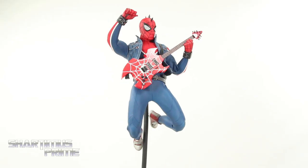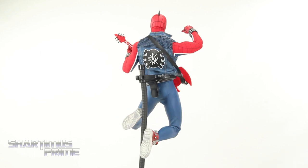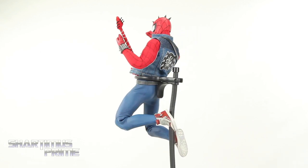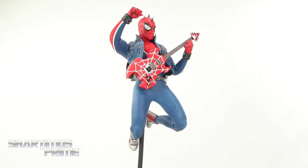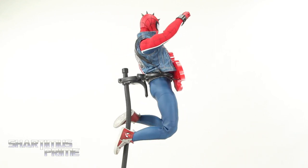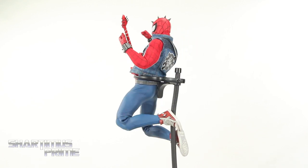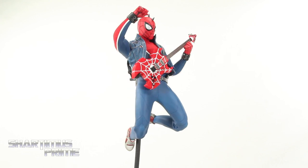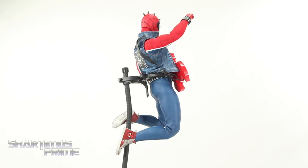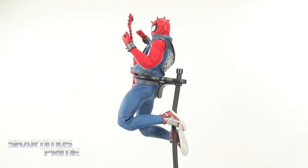Here's the Hot Toys Spider-Punk next to your average six inch scale figure — we have the Marvel Legends Big Time Spider-Man. I obviously like this figure a lot and it has been fun to pose around, especially with the guitar after figuring out how to get it to work. I do like it quite a bit. There are just little gripes — I feel like the gripes I mentioned were pretty minor, like not getting enough interchangeable hands or more specific accessories to Spider-Punk himself. But anyway, I love this figure, can't deny it, and at the price point of around $250 I'm gonna give this a sub rating of: I love it!